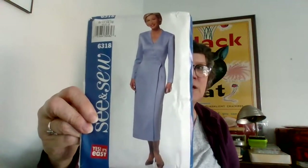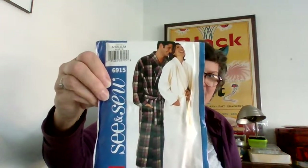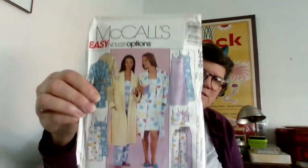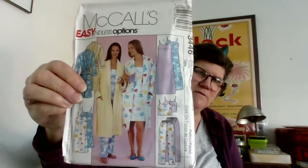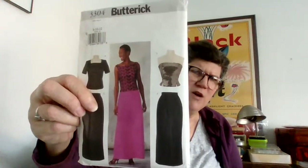Mother of the bride — very sleek, perfect for mom of the bride. And a bathrobe pattern — just a really basic unisex bathrobe by See & Sew, should be a pretty easy pattern. More pajamas — these patterns look like somebody put a rubber band around them, they all have a dent in them. Women's pajamas, no line drawing on the back. And more prom and bridesmaids type stuff.